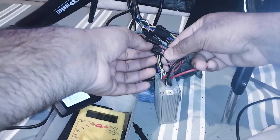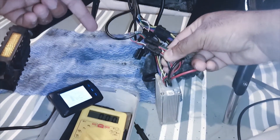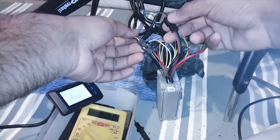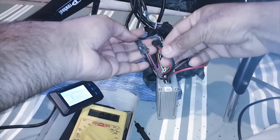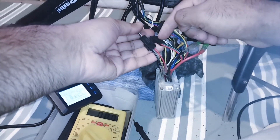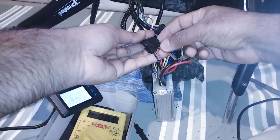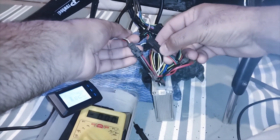One plug is for PAS and one plug is for throttle, but at the moment I don't know which wire is which. I have a method to check it, but if you have a better method to distinguish between the PAS cable and the throttle cable, please leave your advice in the comment section — I will be happy to know.